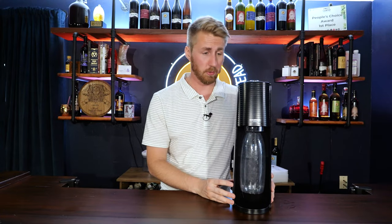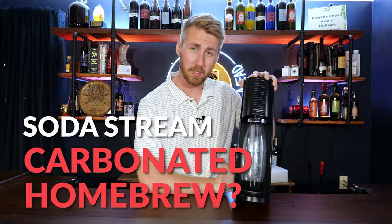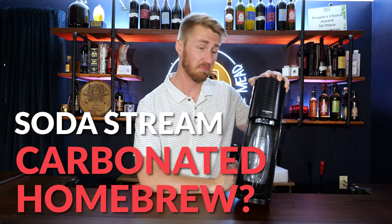Today I'm answering a very important question: Should you use a SodaStream to carbonate your homebrew? Let's find out.